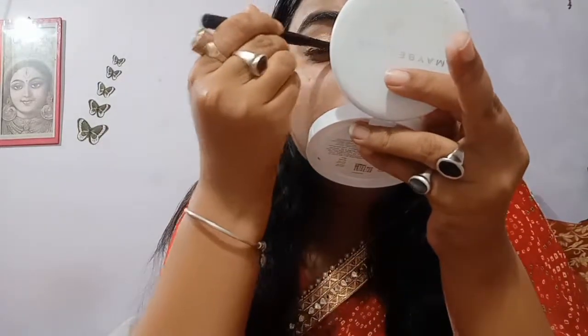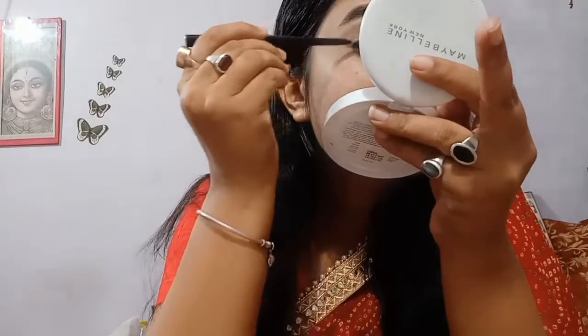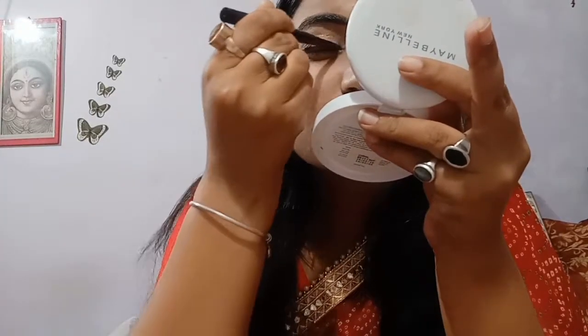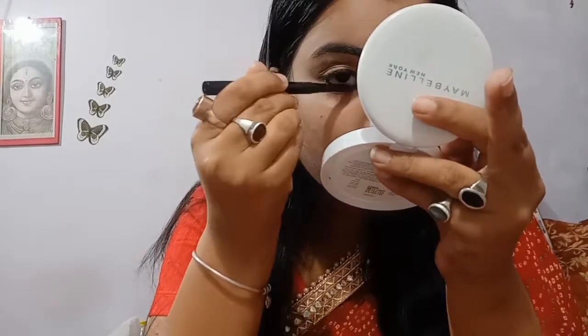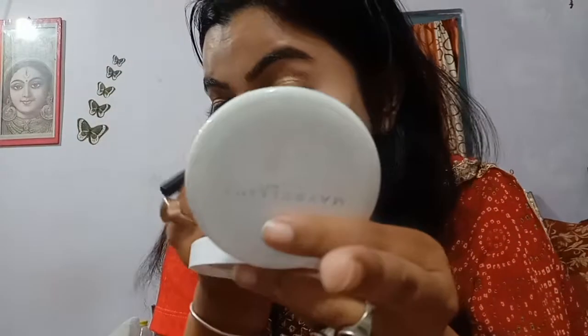Now I will apply eyeliner — I'm using kajal to line my eyes. I'm using one kajal to do both the eyeliner and the kajal section. This is a very tricky section for me because I always end up doing messy eyeliner, although I'm trying hard to make it look even. Just draw a medium line — not very thick and not very thin. Then draw the inner lower waterline with this kajal.